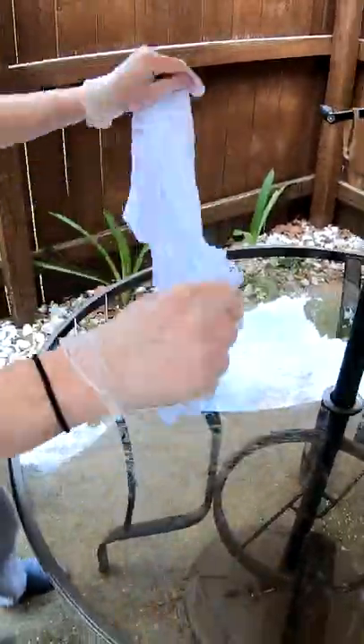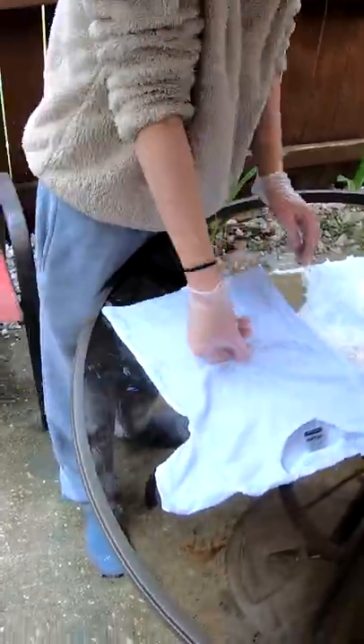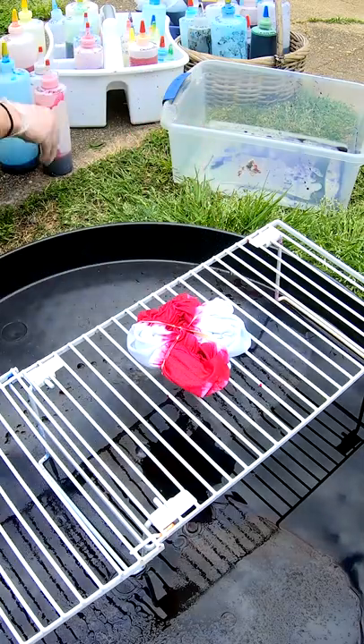Good morning everybody. Here to dye up another t-shirt for you. It's been soaking in our soda ash, or sodium carbonate, for the last 30 minutes or so. We're gonna twist it up and throw some color on it. Come along for the ride.